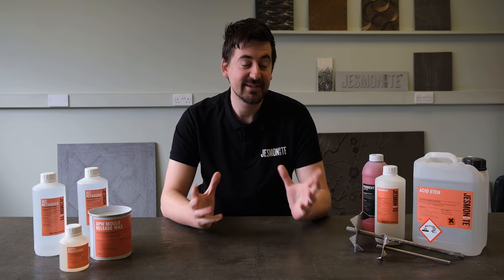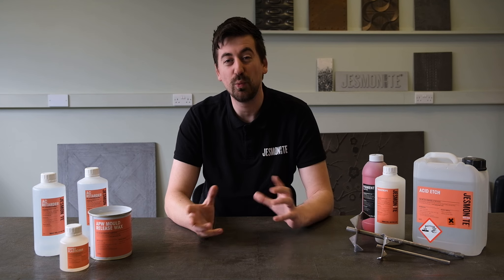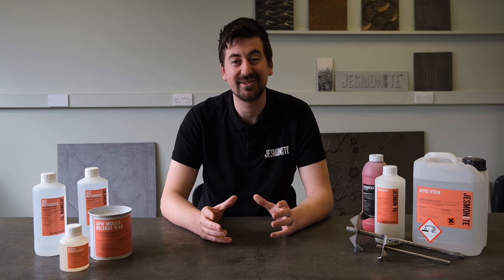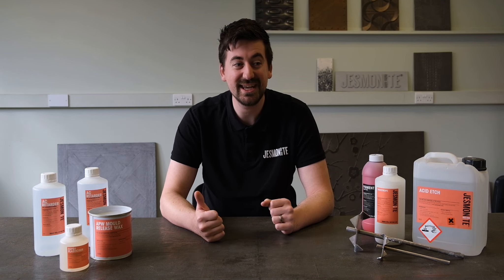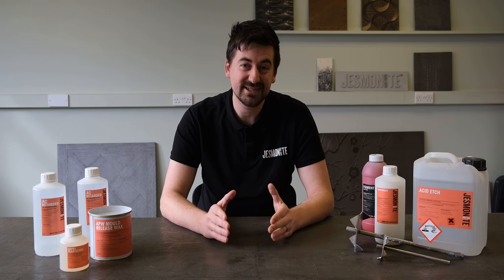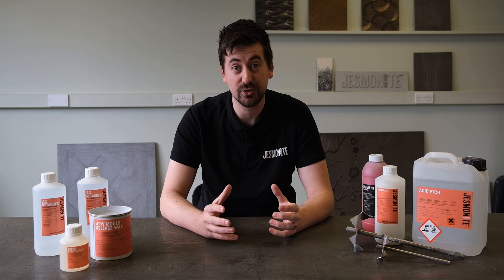Hi, I'm Ed from Jesmanite. Today we're going to go through some of the additives and ancillaries that we have in our range and where and why you would use them. We've got lots of helpful ancillaries that can change the product's viscosity, set time and adjust colours. So we're going to talk about specific applications, where you'd use them and what benefits they can add to your use of Jesmanite.